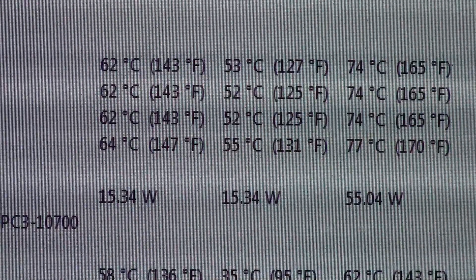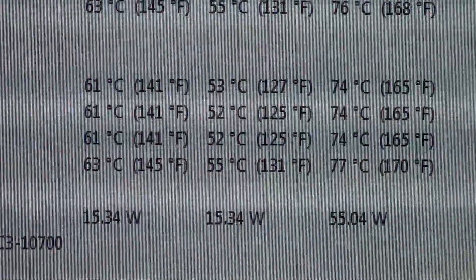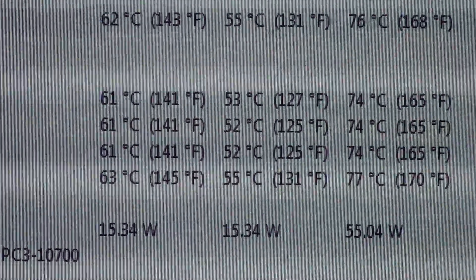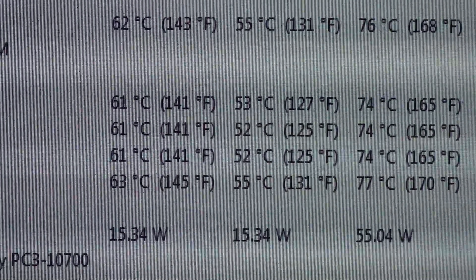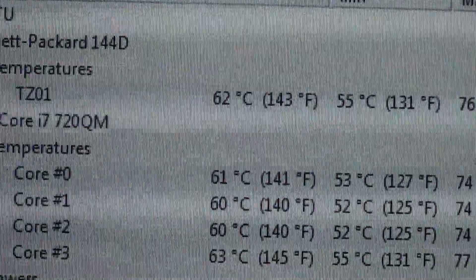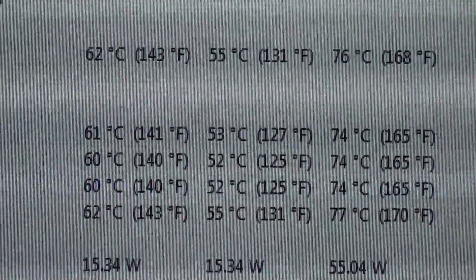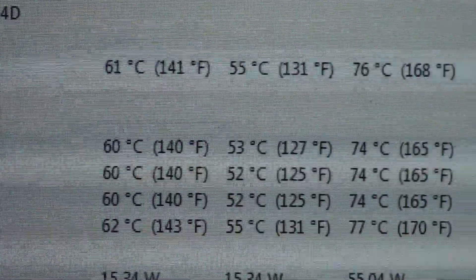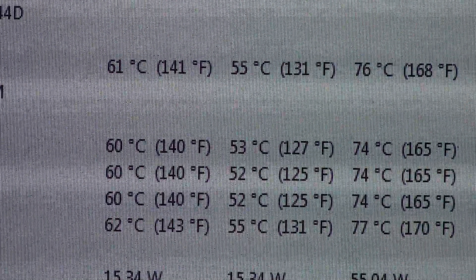One thing I noticed is that core three is higher, and I'm not sure why that is. Maybe I don't have an even spread of thermal compound. Anyway, I'm happy with Arctic Silver 5 — it's performing way better than Arctic Silver 2.